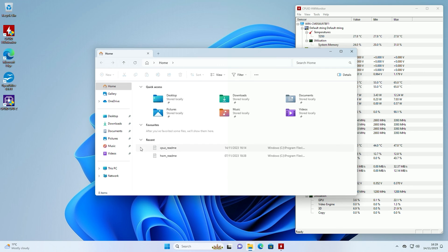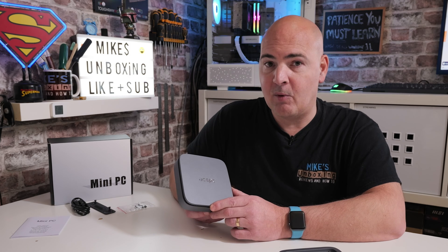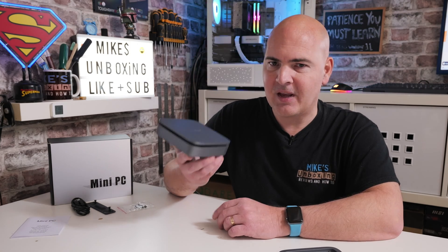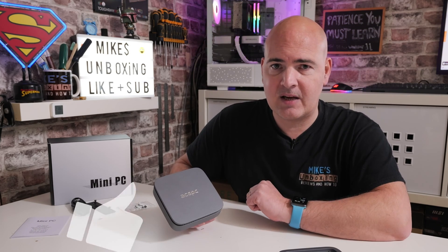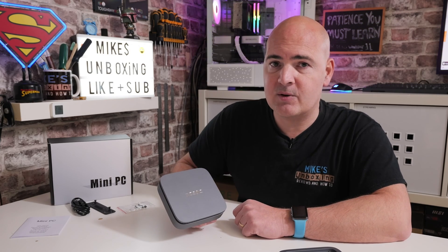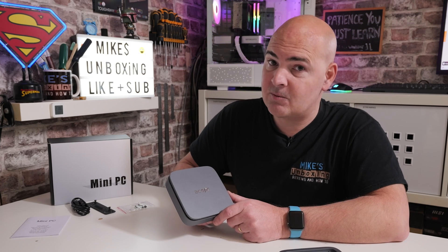Anyway, I've gone on for long enough! Don't forget all the links will be in the video description below. A massive shout-out and thanks to AcePC for sending this over for review — hopefully they'll be sending some more in the future, maybe some slightly higher-powered ones. Who knows, we might even see a dedicated gaming PC in this form factor soon. That's going to wrap this one up. Hopefully you enjoyed it — if you did, smash that like button. Hit subscribe and the notification bell to be notified of future video releases. I've been Mike, this is Mike's Unboxing Reviews and How-To — we'll catch you in the very next video. Thanks for watching.